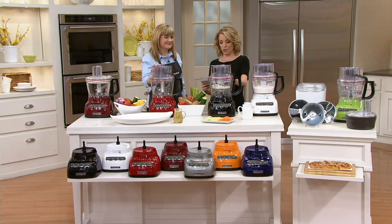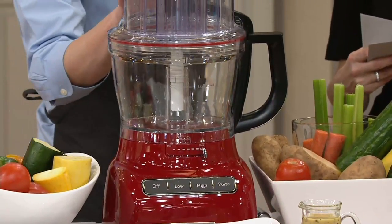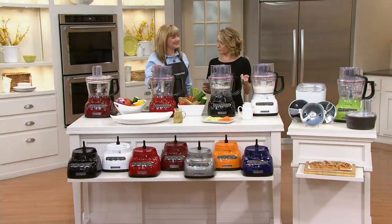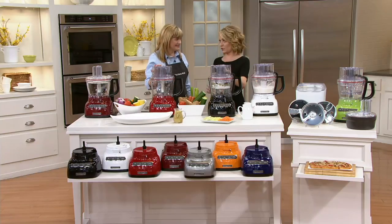This is K42600. It is KitchenAid's 13-cup Exact Slice food processor with dicing kit. You're slicing, you're dicing, you're chopping — and you're doing it with this gorgeous big 13-cup bowl.